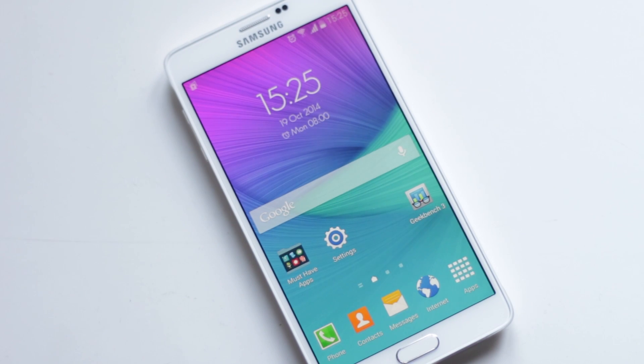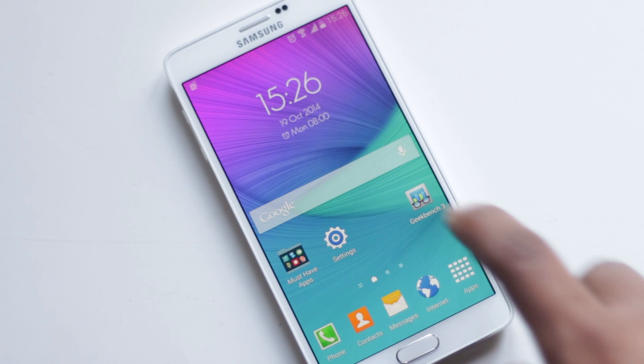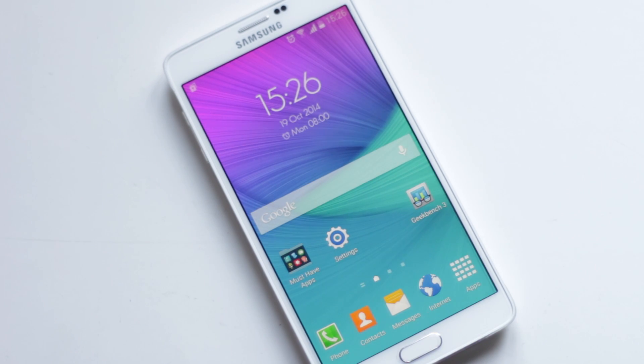Whenever you are on the home screen, you can say 'OK Google' to launch Google Now and say your command. This feature only works on the home screen though.